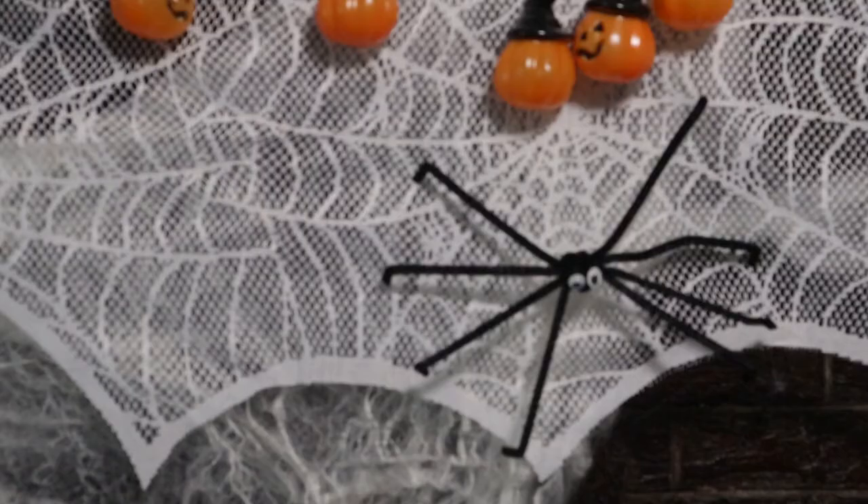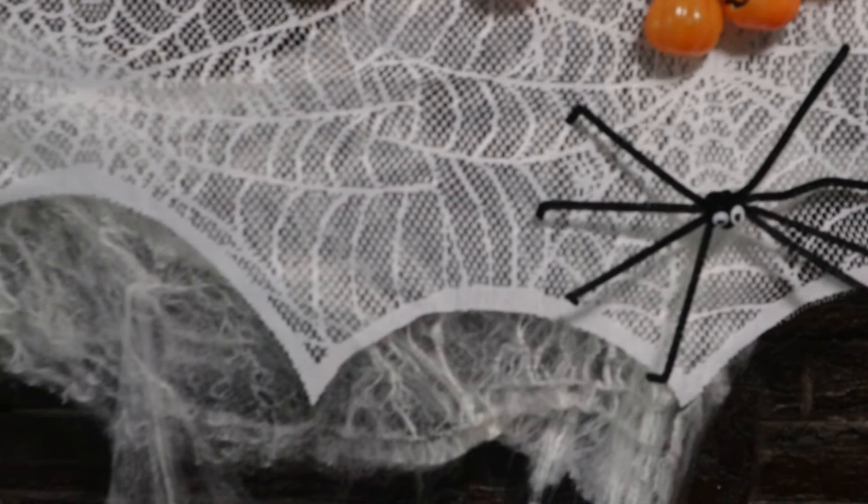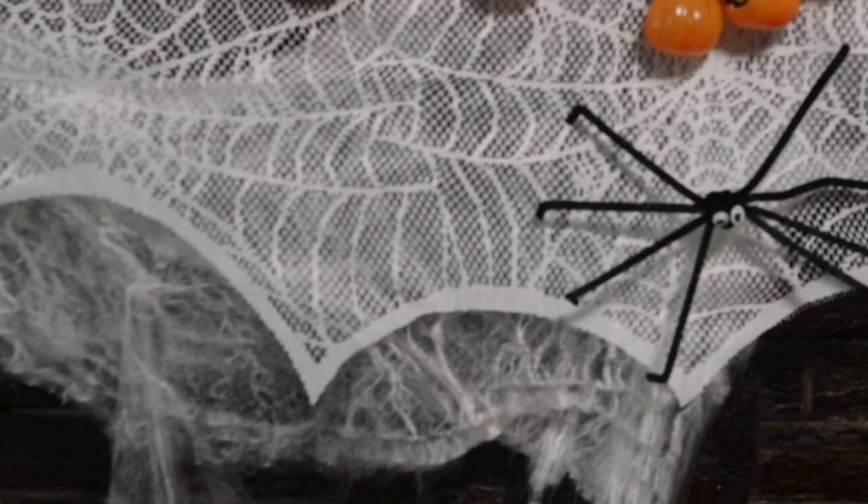Just let them dry and there you have it — spider number two! There are a number of different ways you can bend the legs and use different color pipe cleaners to make different types of spiders. Enjoy and happy Halloween to everyone!